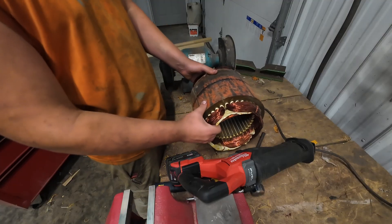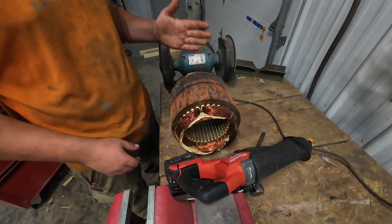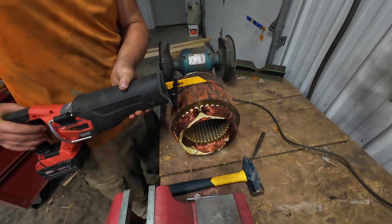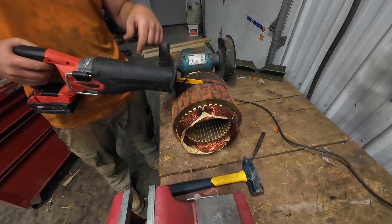This piece of steel and copper here is too big for one saw blade to cut straight through, so I put in the smaller sawzall blade and I'm just going to go all the way around.